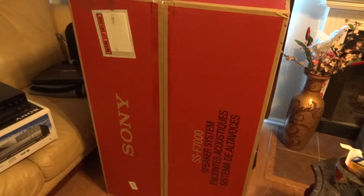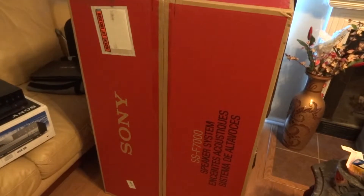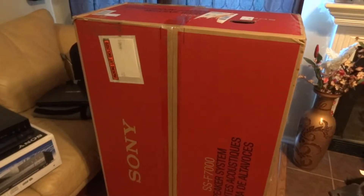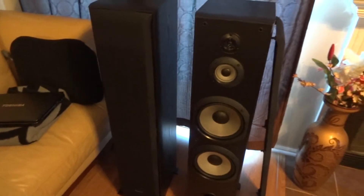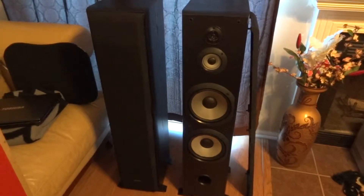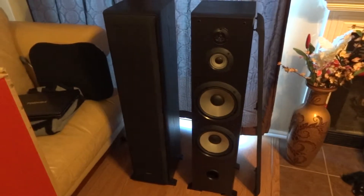The main one I've been waiting on is my floor speakers — that is the Sony SSF-7000. Instead of doing the unboxing, I did the pre-unboxing already, so let me move that out the way. There are my floor speakers.